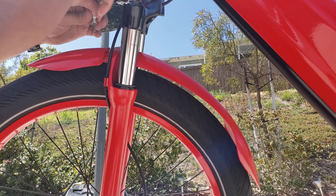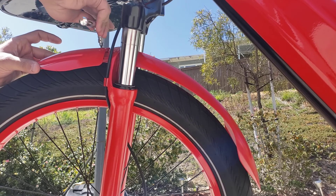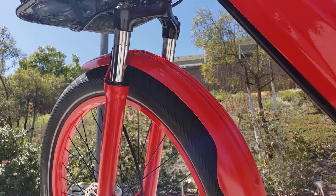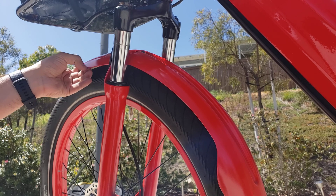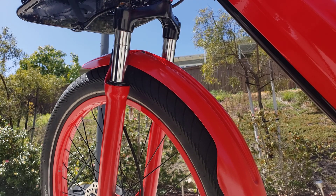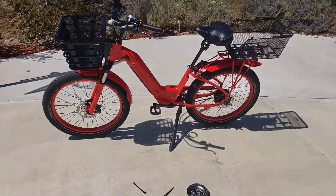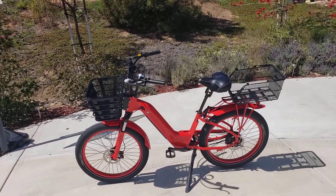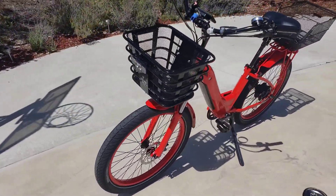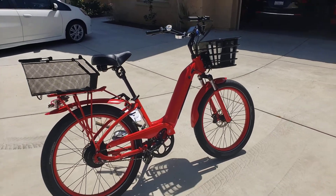Tighten everything up a little bit — don't over-tighten, just light torque here. And that's it — the fender isn't sitting up in space anymore. This is great for people who don't really take the bike off-roading a lot. It looks better and gives it more of that beach cruiser look. Let me know if you have any questions or problems installing it. Thanks for watching, everybody — have a good one!